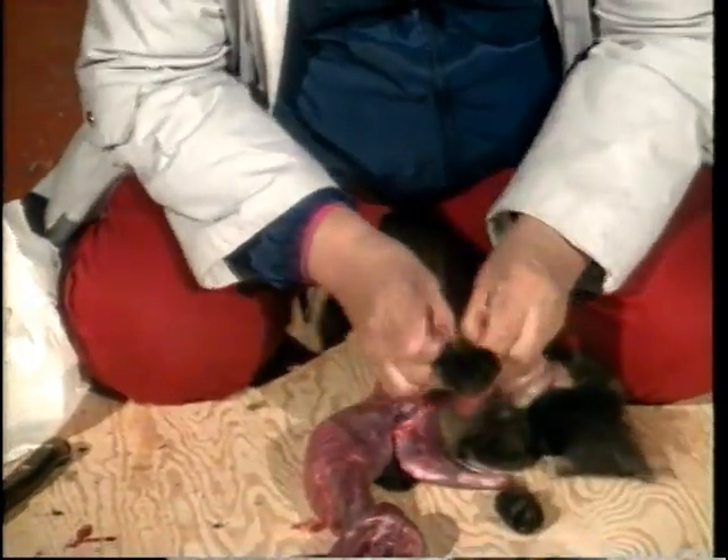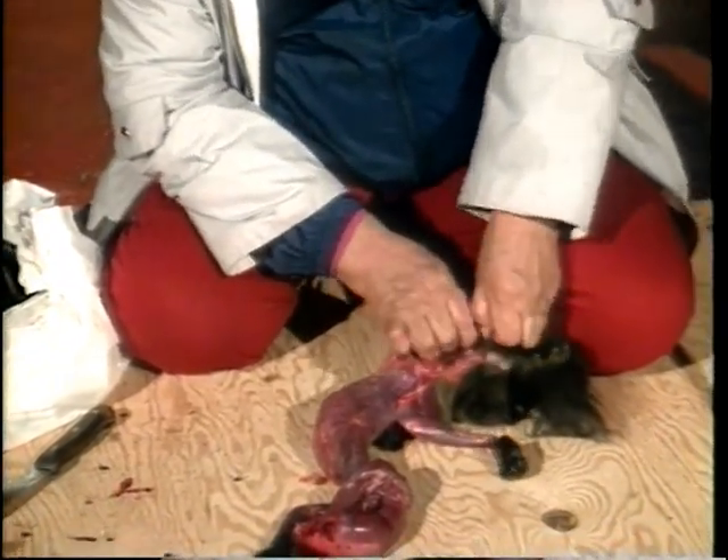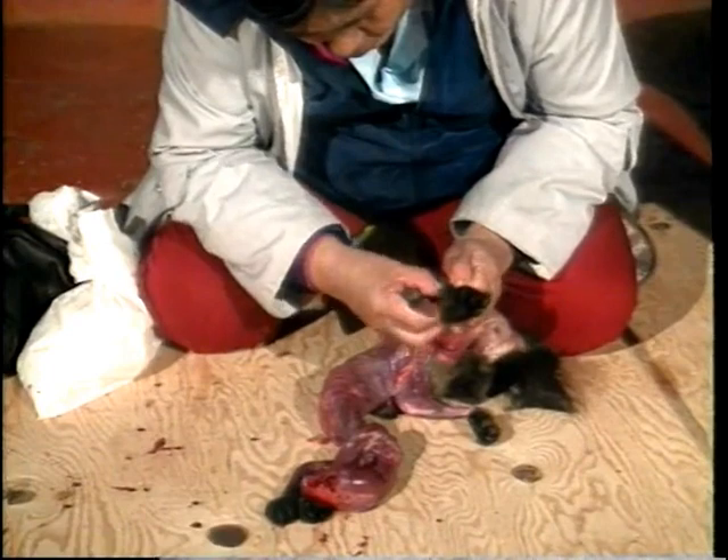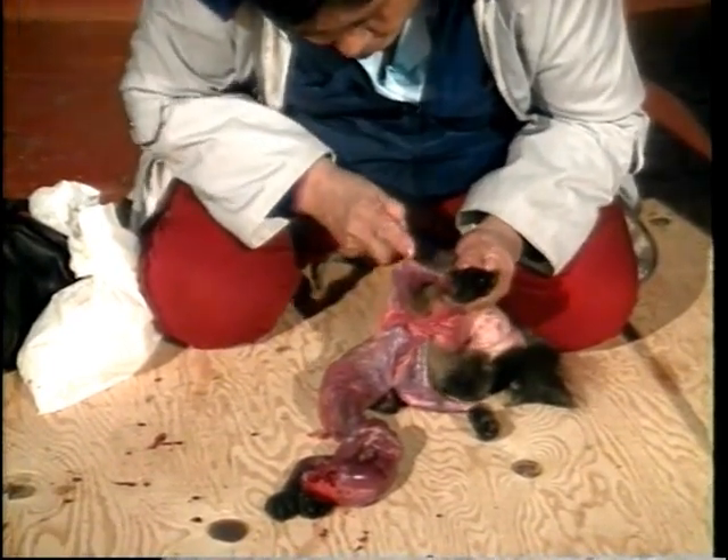Skinning can then be continued with your hands. Take particular care not to tear the pelt when freeing the hind legs. Pads and claws are left on the carcass.